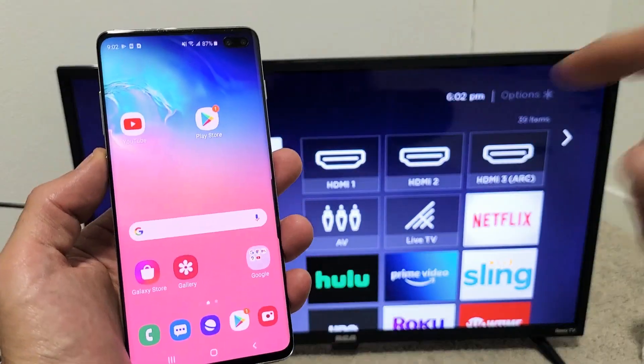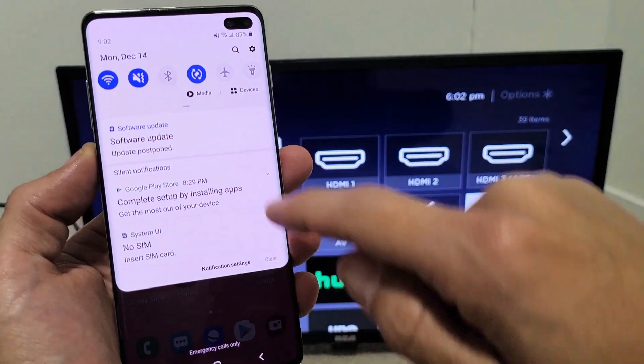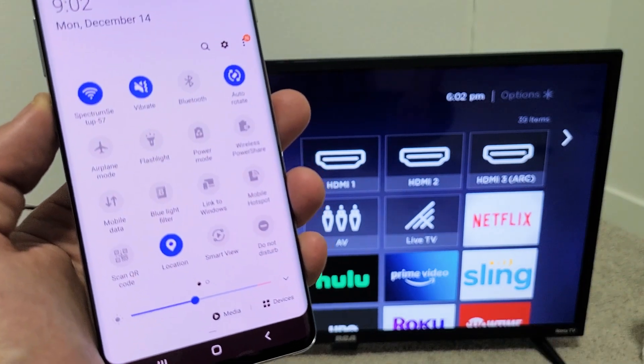Go ahead and grab your phone and then you want to slide down your notifications. Just go from the top and slide down. You see a little horizontal line right here.